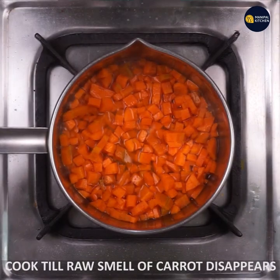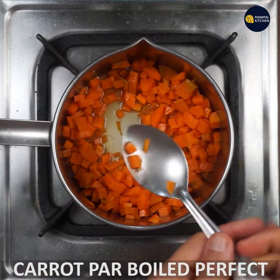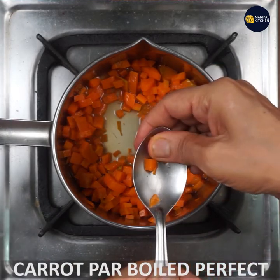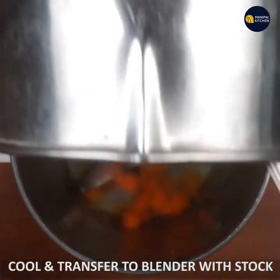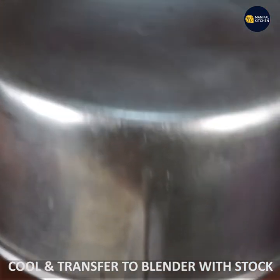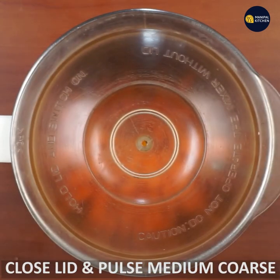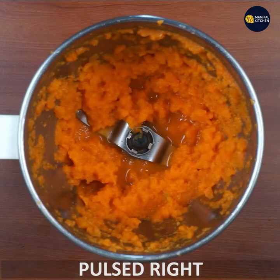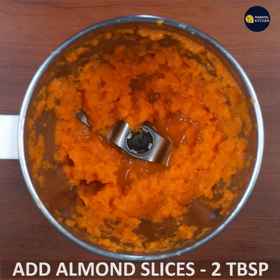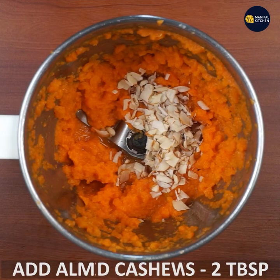I am going to add a blender. The pulse is perfect for this. I am going to add 2 tablespoons of almond slices and 1 tablespoon of cashew slices.